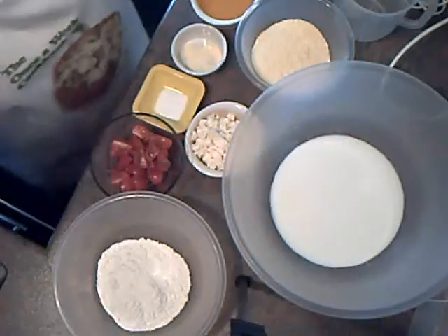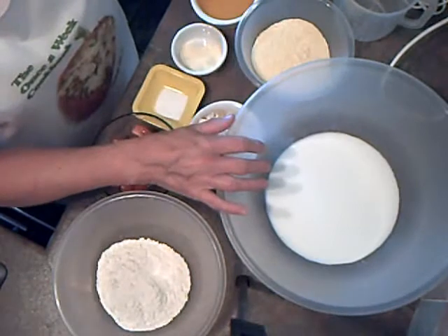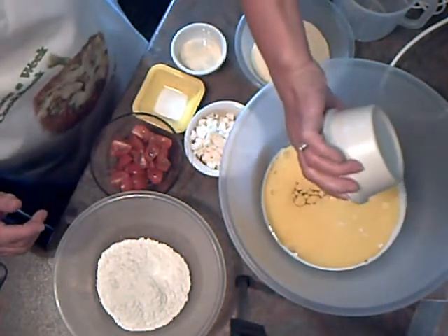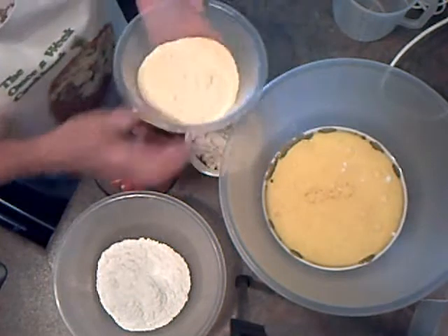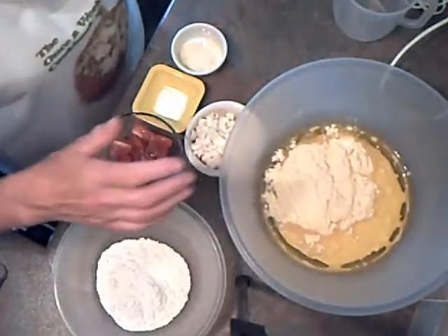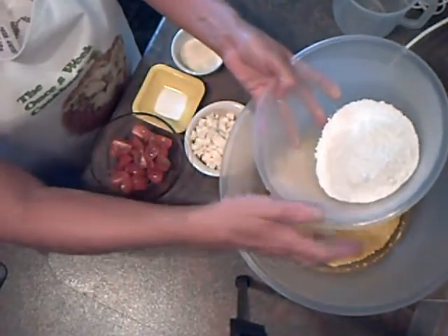Right, cornbread — I'm making savory muffins today. In the bowl I've got 250 mils, which is one cup of milk, and 200 mils of cooking oil. You can use vegetable oil — I'm using olive oil today because that's all I've got at the moment. I've got 160 mils or grams, which is one and a quarter cups of cornmeal or polenta, whichever you like to call it, and 120 grams, which is one cup of strong plain flour. Pop it in there.